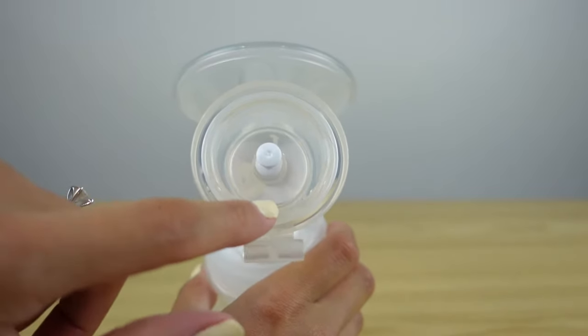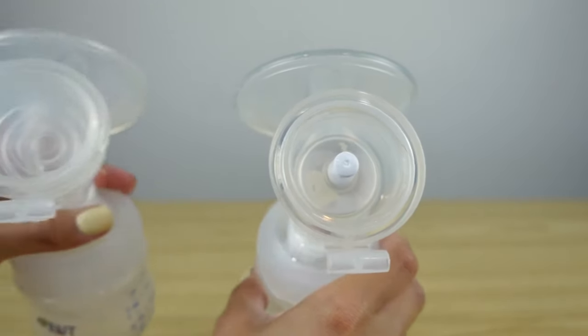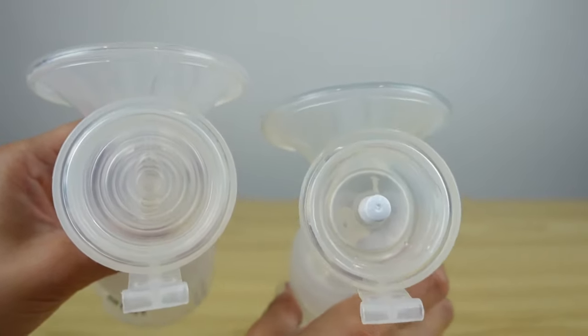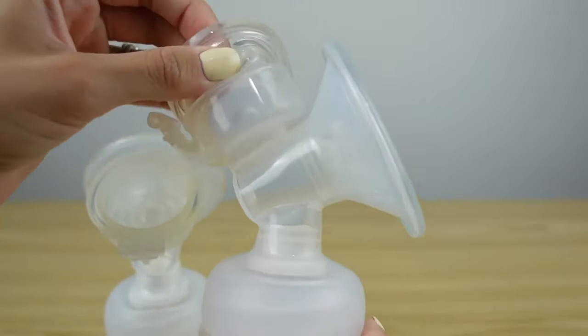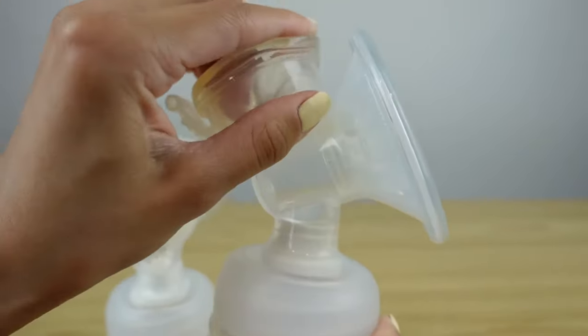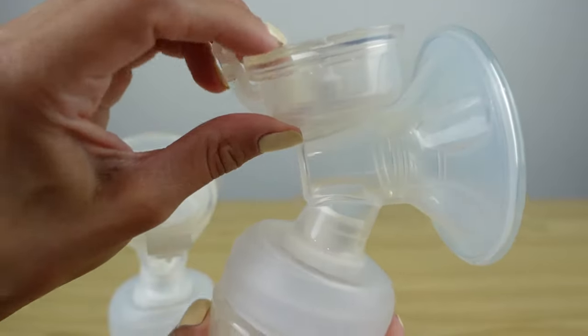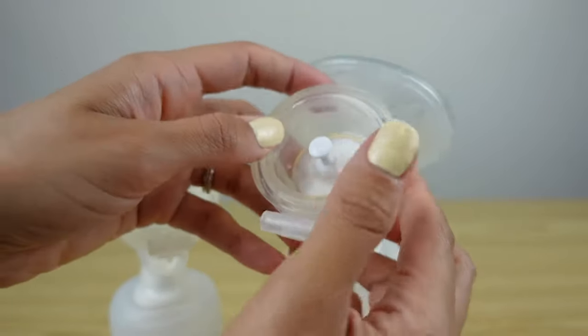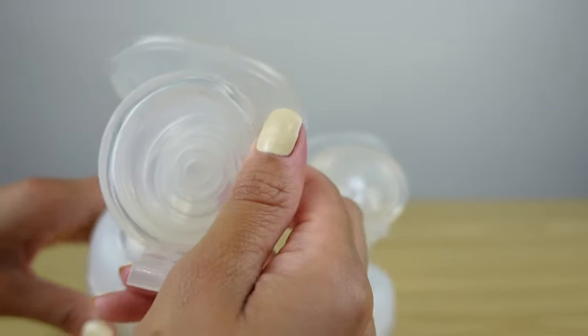This diaphragm right here is for the hand pump, but I also want to show you the diaphragm for the electric pump. You can see that they're both different. You have to make sure always with your diaphragm that that piece is also pushed all the way in. Sometimes the pieces can get kind of stuck, so you really have to make sure that that's all the way in, and the same thing is gonna go for your electric pump.